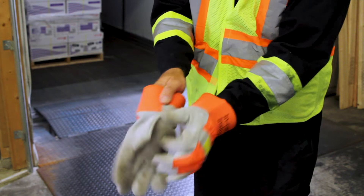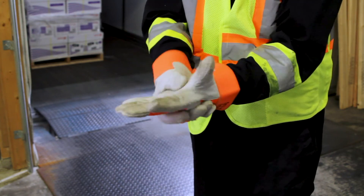Wear cut-resistant gloves to improve grip and prevent cuts. Wear safety glasses to prevent dirt, dust, and any potential flying objects from irritating or injuring the eye.